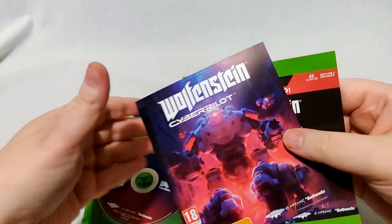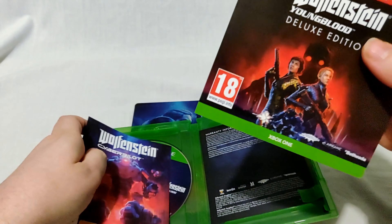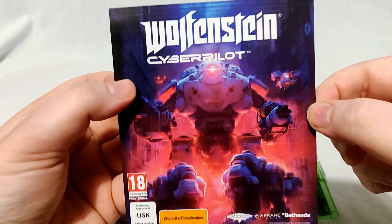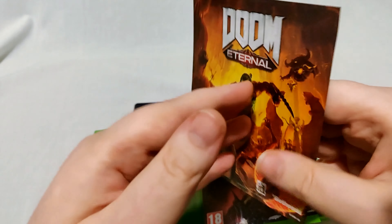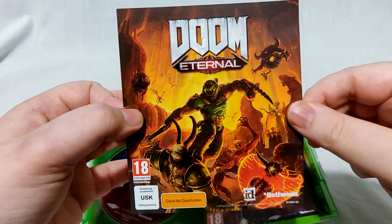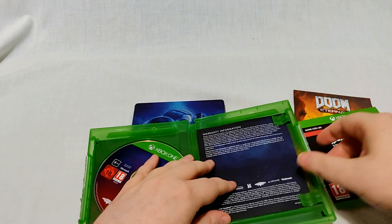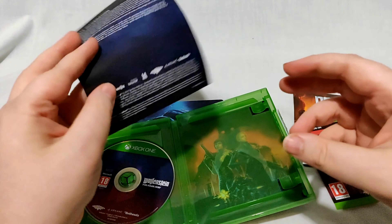I will be redeeming these codes. We've got an ad for Cyber Pilot, which also came out today — so if you have PSVR, PC Oculus, or that kind of thing. Now we've got an ad for Doom Eternal, which comes out at the end of the year. And a note: do not discard your deluxe edition stuff.